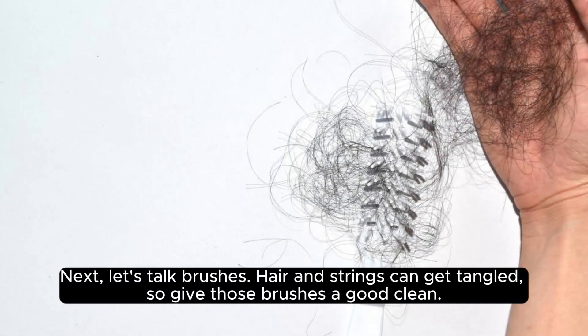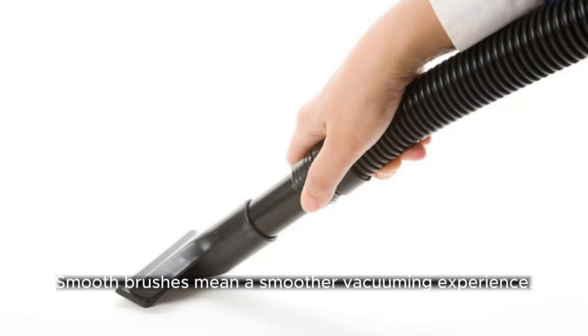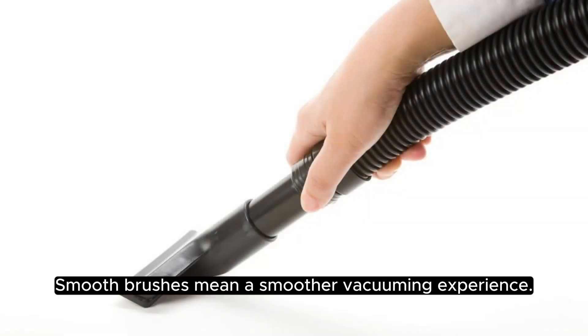Next, let's talk brushes. Hair and strings can get tangled, so give those brushes a good clean. It's like a spa day for your vacuum. Smooth brushes mean a smoother vacuuming experience.